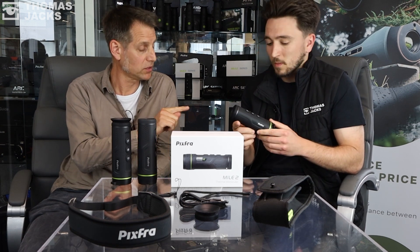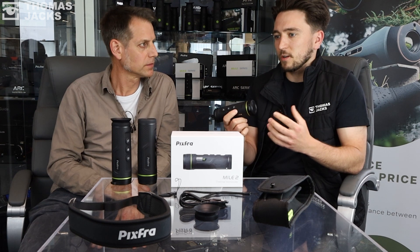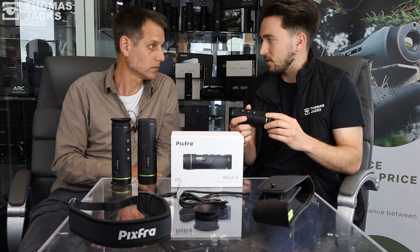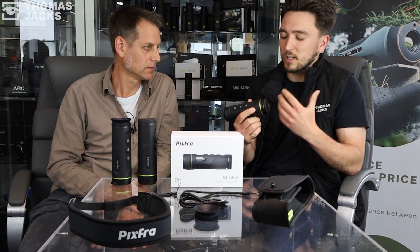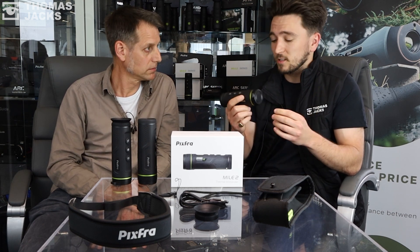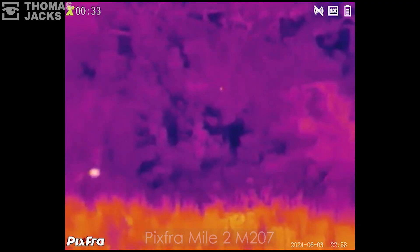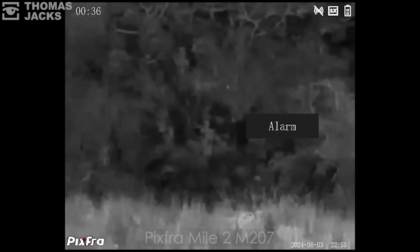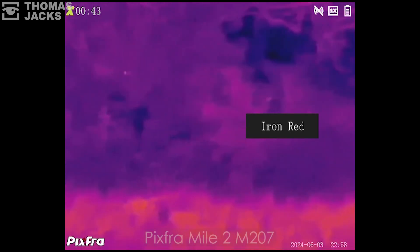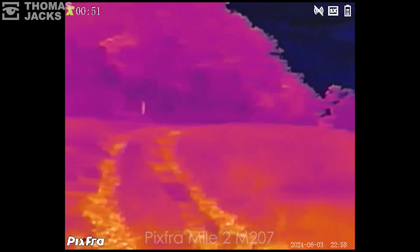It's important to mention this one has a fixed focus — who does that benefit? Fixed focus comes into a lot of these lower-cost products because it doesn't cost as much to manufacture as a focusable lens. Because of the sensor resolution and the smaller lens size, you're looking over shorter rather than larger distances, so you don't necessarily need to focus at big distances. This is ideal for a wildlife watcher spotting birds or hedgehogs in the bushes — perfectly ideal over 50 to 100 metres.